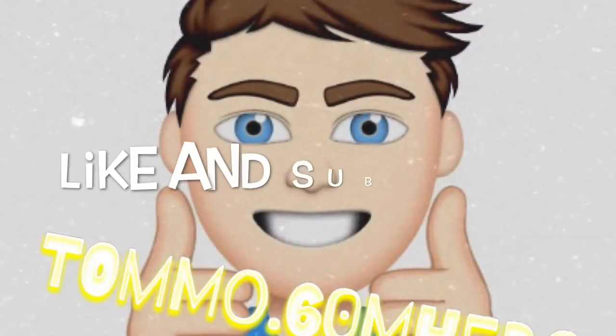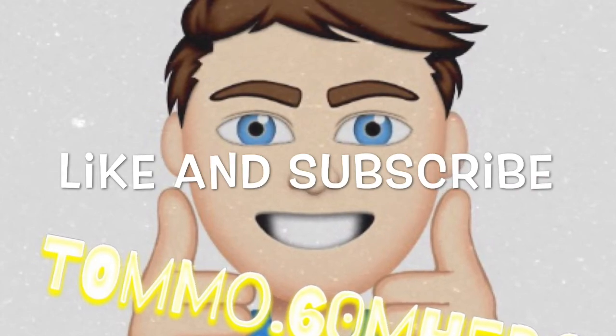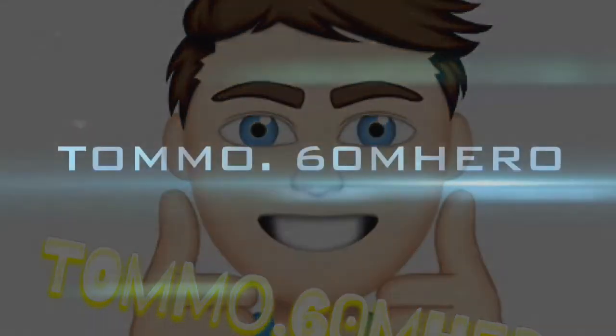Anyway guys, I hope you have a lovely day today. Happy 2017 — I know it's been a few weeks since then, but I'm saying that in quite a lot of my videos now. Anyway guys, peace out and I will see you in my next video. Thanks for watching — make sure you go like and subscribe, stay tuned, and I will see you in the next video.